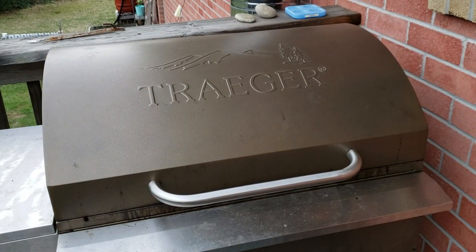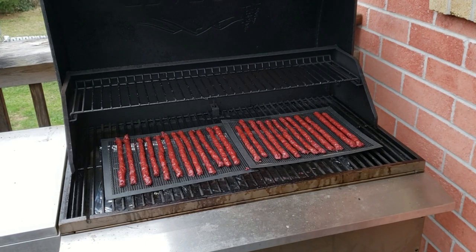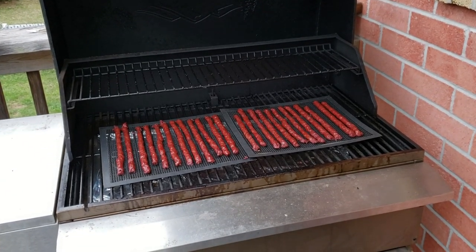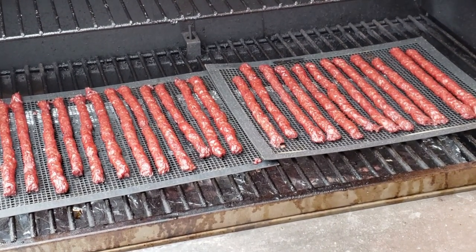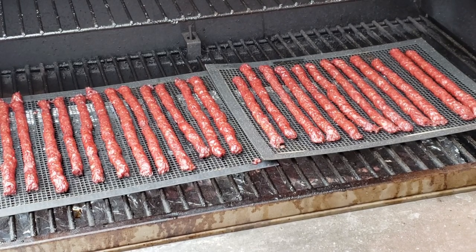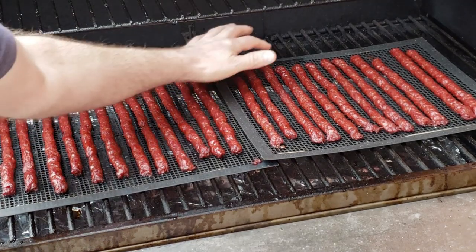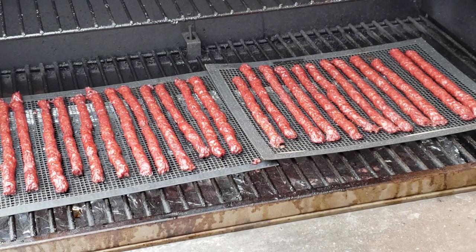We are at four and a half hours on these snack sticks. They are looking pretty damn good. I think they haven't changed much in the last hour, so I'll leave them on for another half an hour — that'll be five hours total. I did have a taste of a little piece about an hour ago and it tasted fantastic, so I can't wait to try these once they're actually done. We'll give them another half an hour and then pull them off.